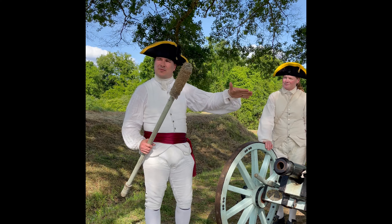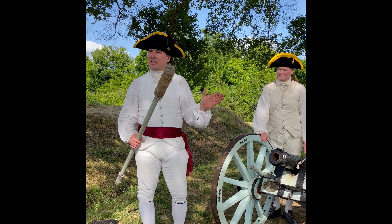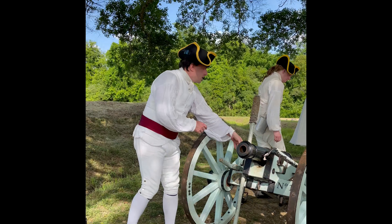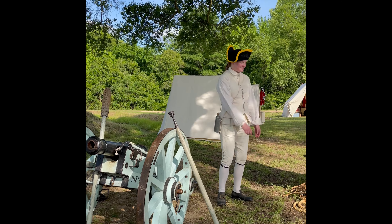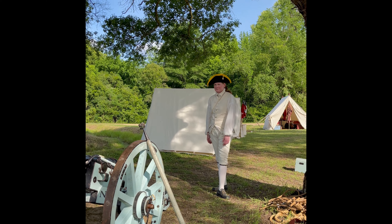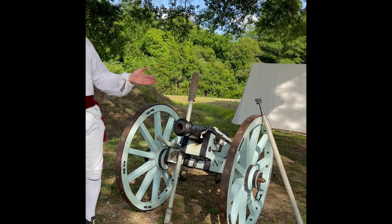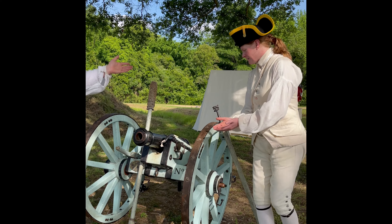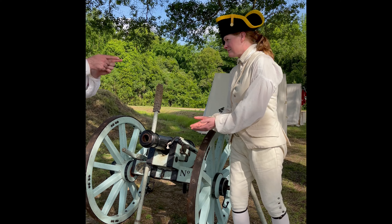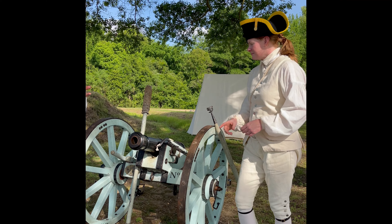Everything about these first two positions is about making sure that when we put another charge down that barrel, it's not going to go off while your hands are in the gun. There's a fifth position at the back — that box is the magazine that holds the powder and shots. After we've sponged the piece, the order is 'handle cartridge,' and they bring the cartridge up to the front of the gun.